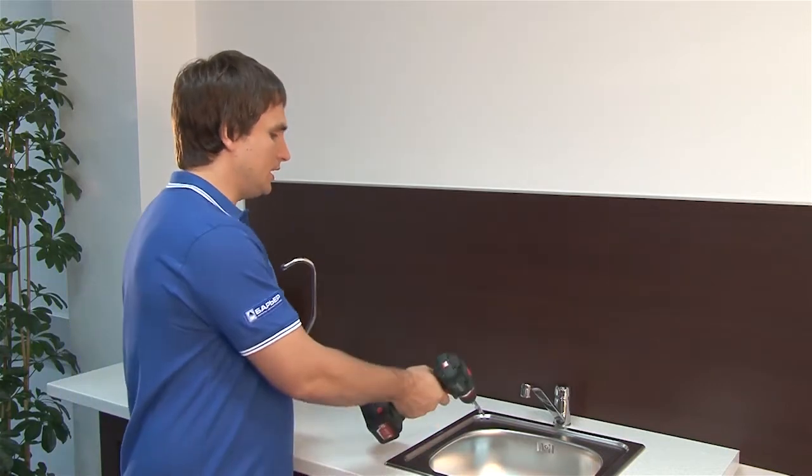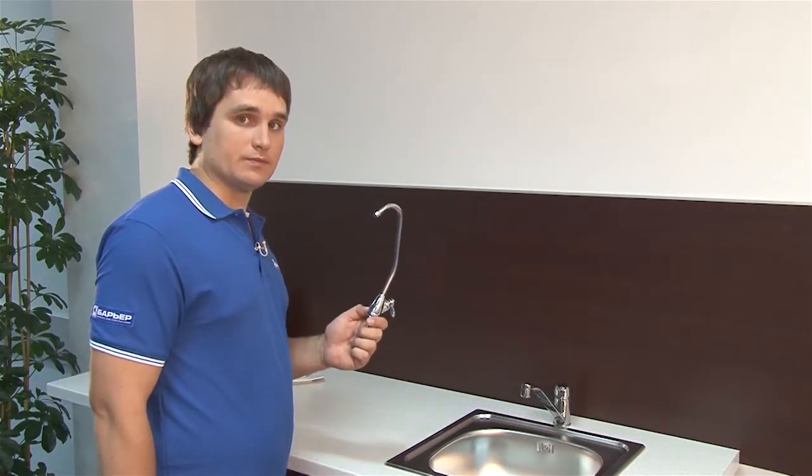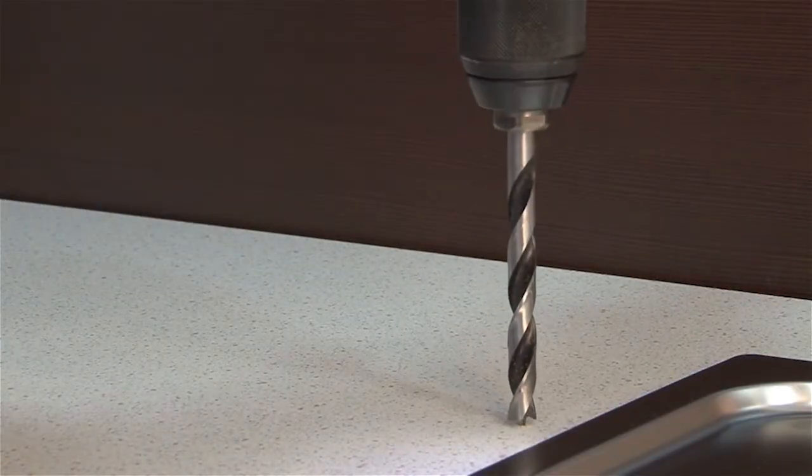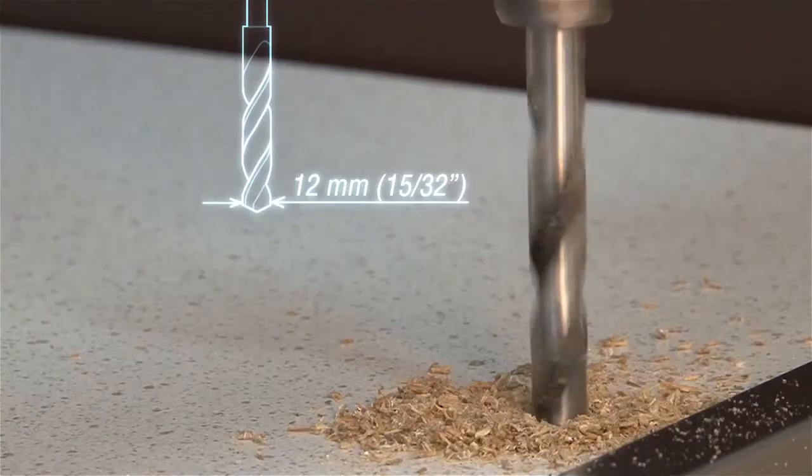This is a new faucet for our filter. You now need to locate a convenient place where you can install it and connect it to the water supply system. Usually it's the corner of the sink or a spot on the countertop right near it. In this case, it will be the countertop. Drill a hole with a 12 mm or 15/32 inch bit.